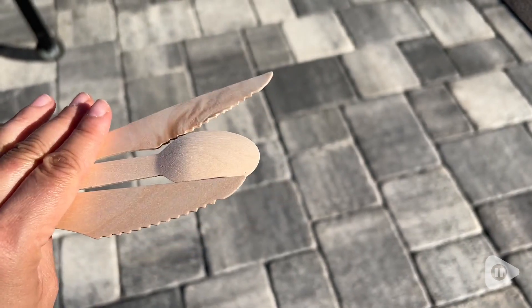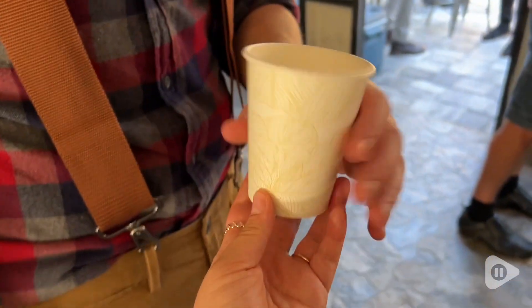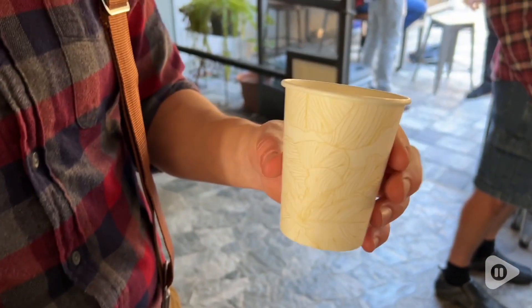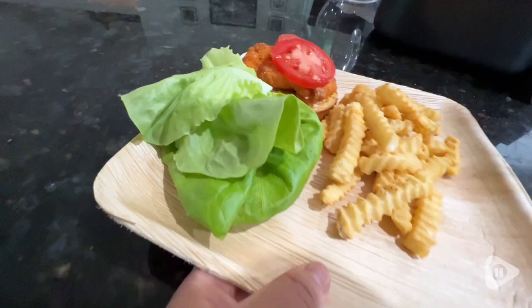It is sturdy so you can go either rustic or very elegant with this. Now the cups are 10 ounces and they can be used for hot or cold beverages, and they are a nice neutral beige with palm leaf.